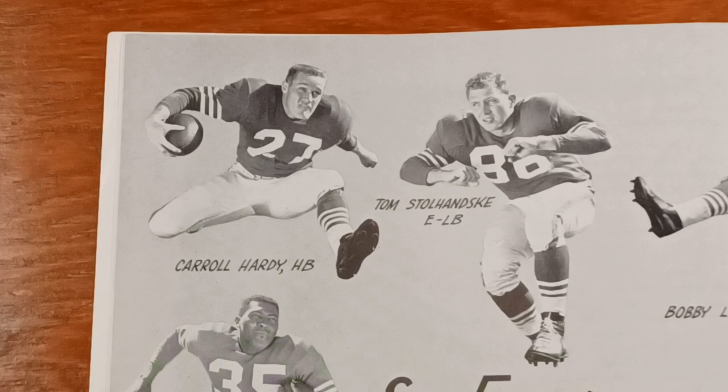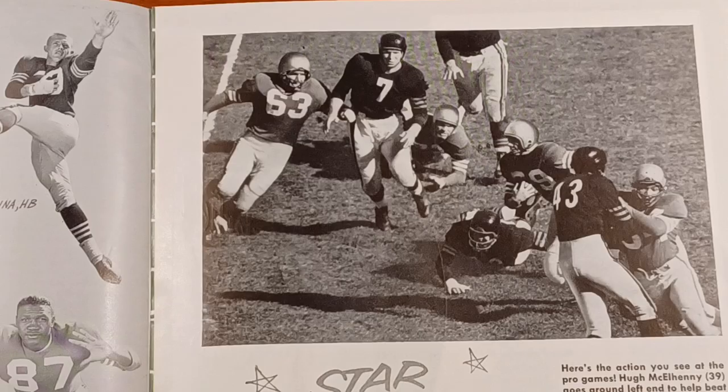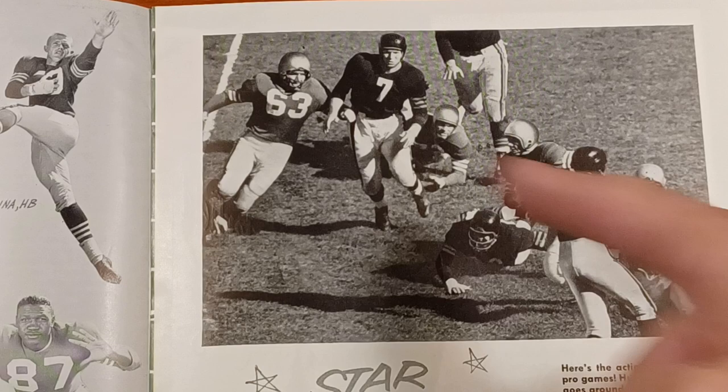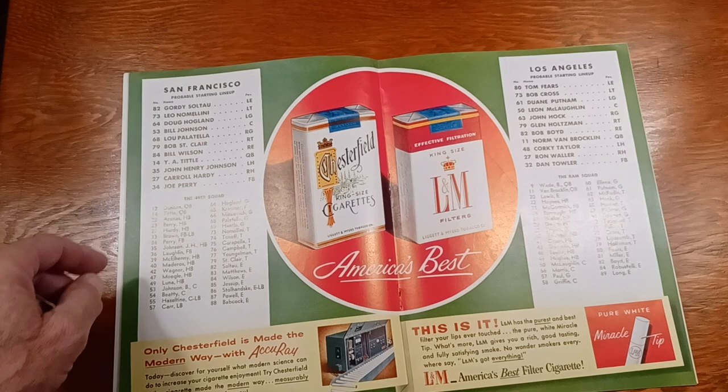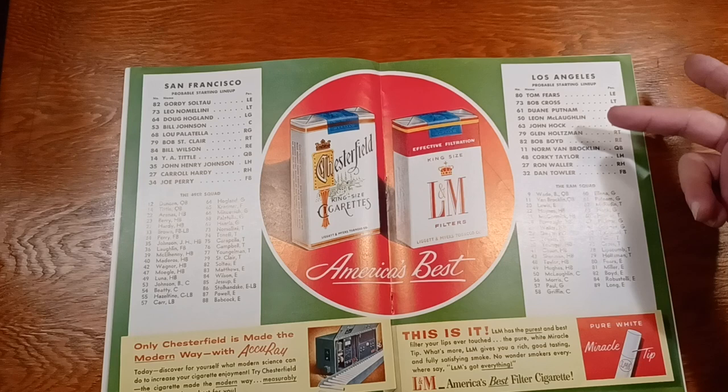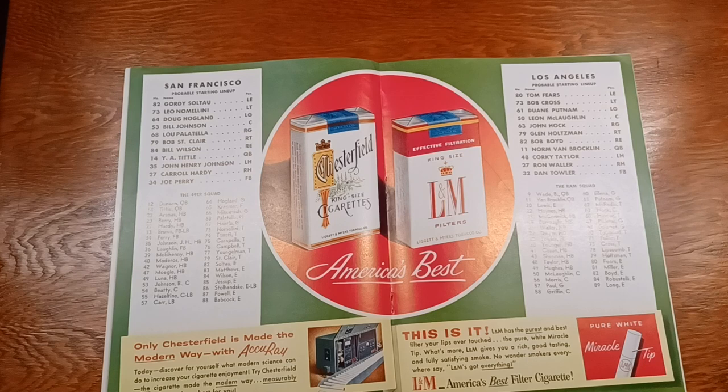T.W.A. flying over as we speak. He was going to blow right by Ed. I like San Francisco's lineup — that's cool seeing Carol Hardy and Joe Perry together. Just a cool lineup. Quite a few Hall of Famers. There's no Crazy Legs — I'm thinking he was hurt. We're busy combing his hair.